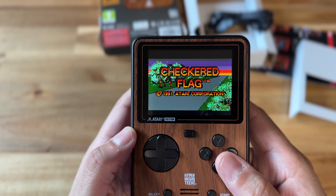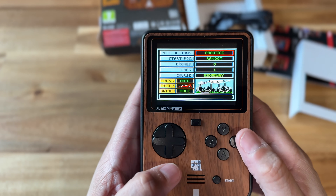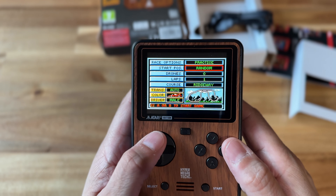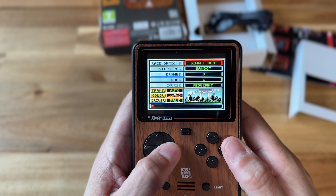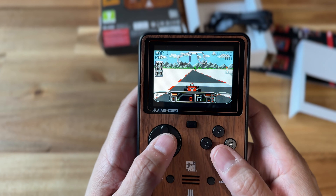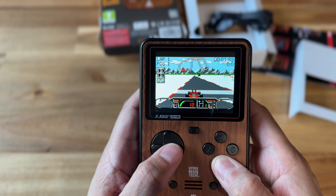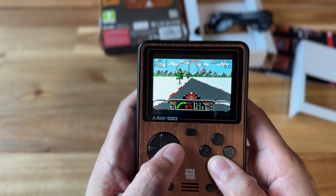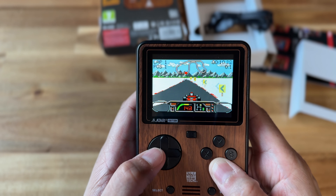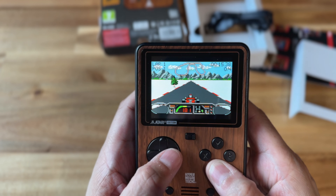When I launched Checkered Flag, it really reminded me of my Atari Lynx. The sounds are very distinctive to the Atari Lynx — there's no other system that had this sound profile that I can recall. It just brought me back to the Atari Lynx days. I actually ordered this system long before the Analog Pocket got its Lynx core, so had that been out already, I might not have purchased this. But it's a cool device — I like it and I like the way it looks.